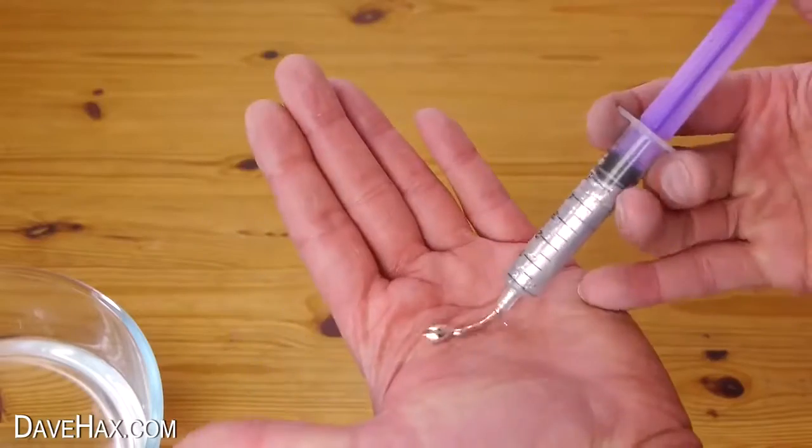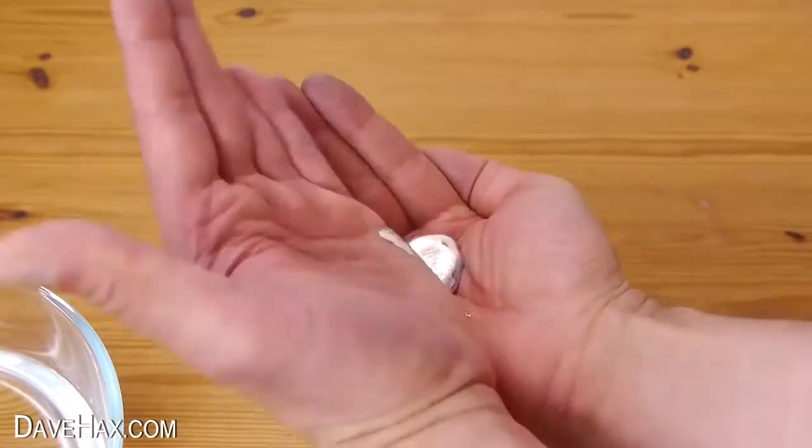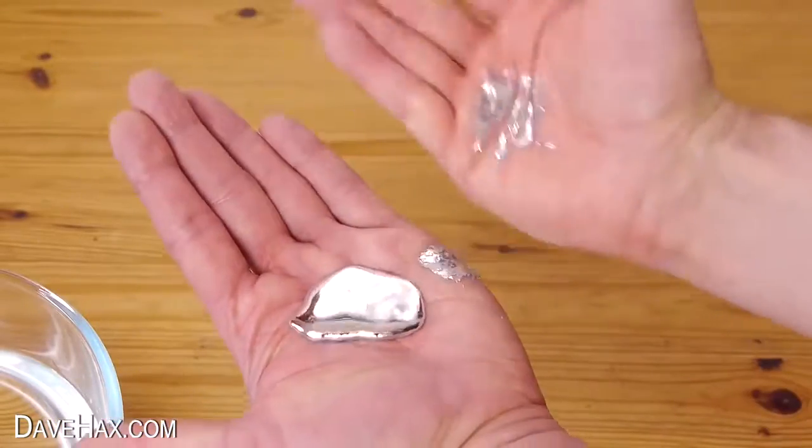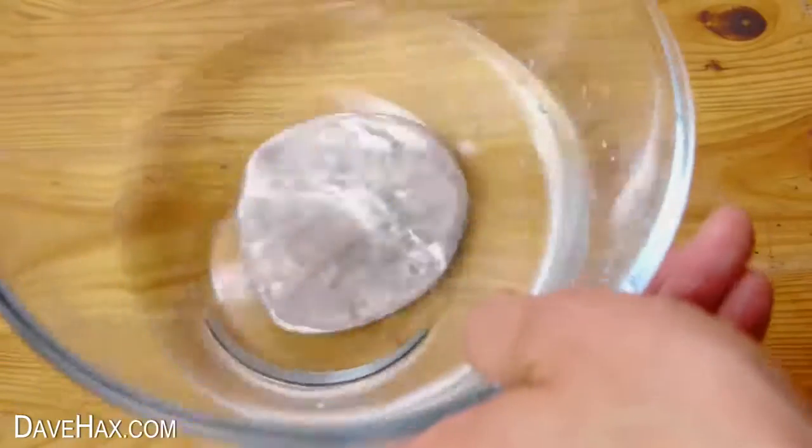I'm using gallium metal to make this spinner, which you may well have seen in my previous videos. It turns into a liquid at about 30 degrees C, and if you want to find out more information about gallium, you can take a look at my other videos.